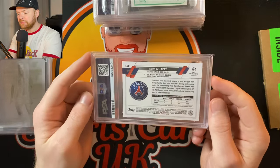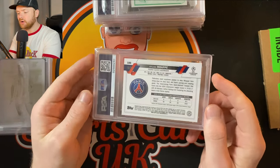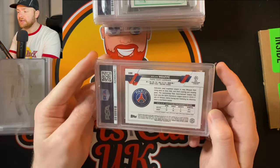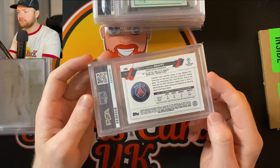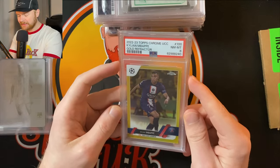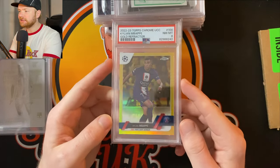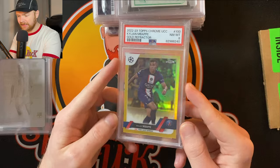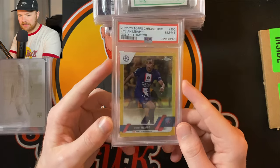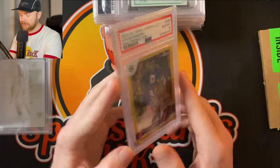This is a gold Kylian Mbappé Topps Chrome numbered to 50. Not too much to say — it's gold. I reckoned it looked pretty clean and I thought this had PSA 10 written all over it. But no — PSA 8. That is a bummer. The card is basically worth very little now as a PSA 8 — maybe a 10-pound slab. I really thought that looked good. The left-to-right centering is just immaculate, but there we go, PSA 8.